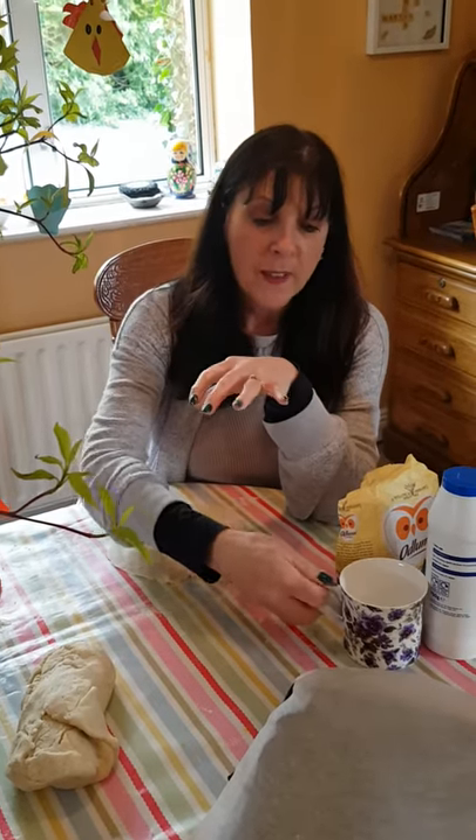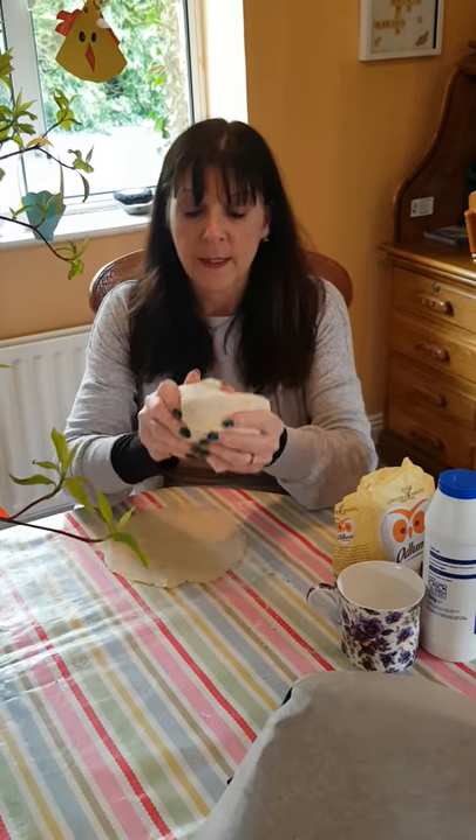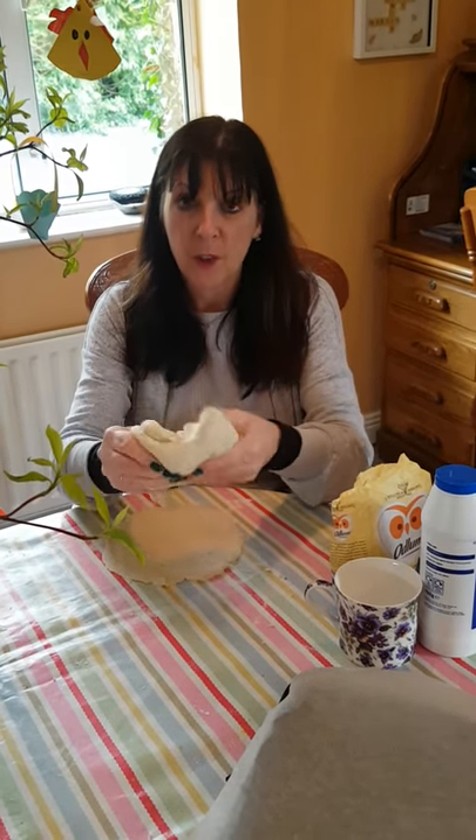Once you have the salt and the flour in the bowl, you just mix in some warm water until you get a really nice consistency, and then your salt dough is ready.